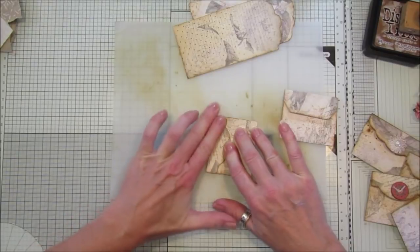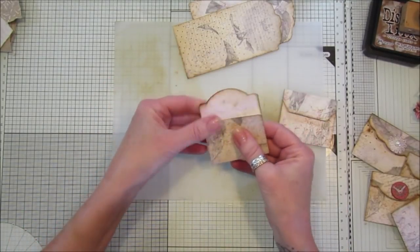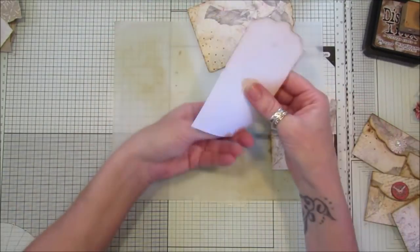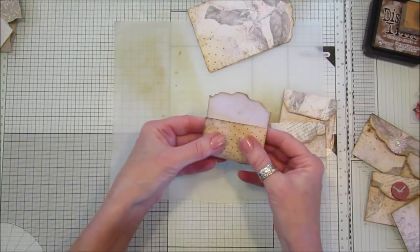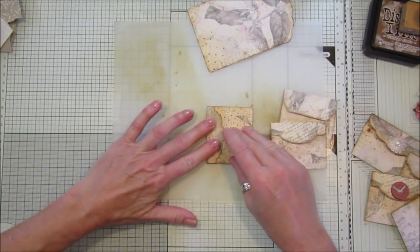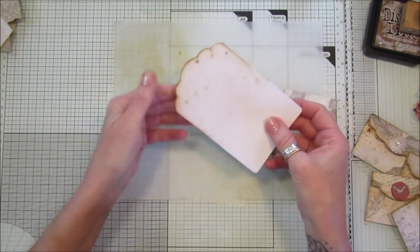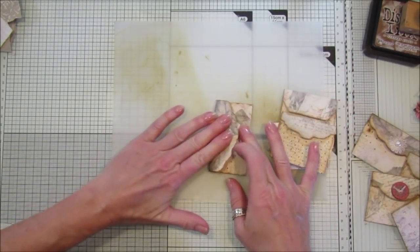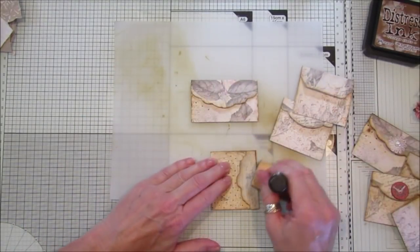You can decorate all around the edges if you want to, but because they have a collage pattern on the back you don't really have to — they look really nice as they are. They've got roses, script, little spotty paper, and they're really nice. The reason I made them into envelopes is because this one has a scalloped edge and it looked like the top of an envelope, which is why I made them into little envelope pockets. Then that just folds down like that — easy peasy.